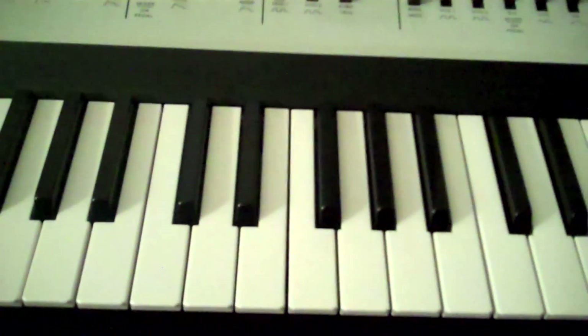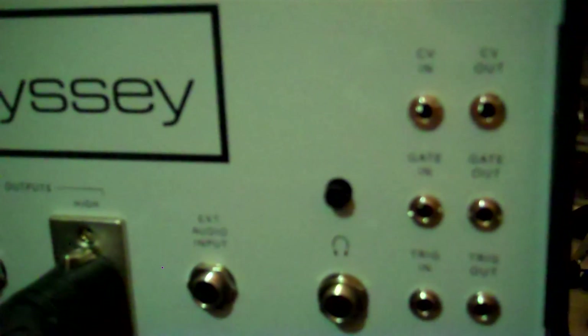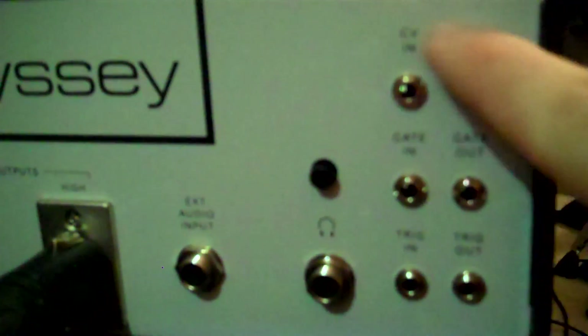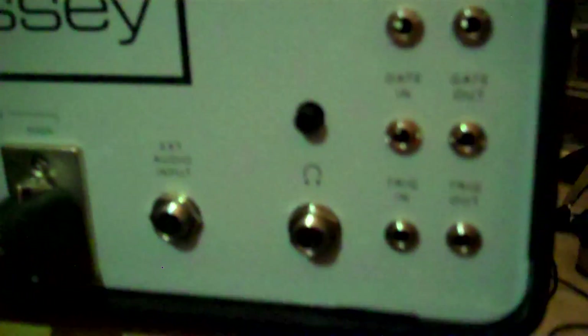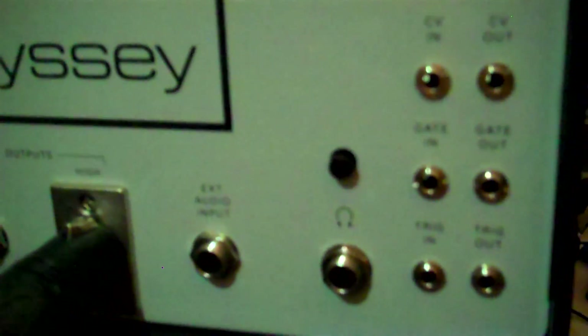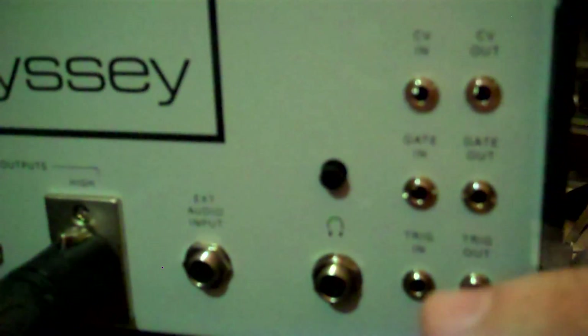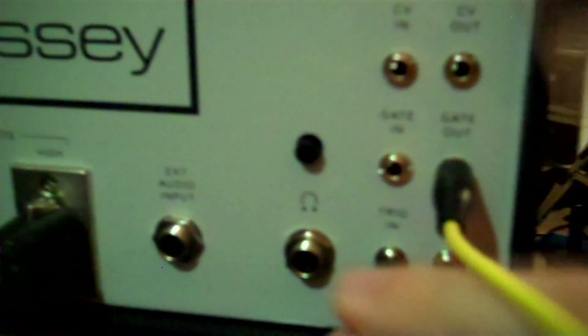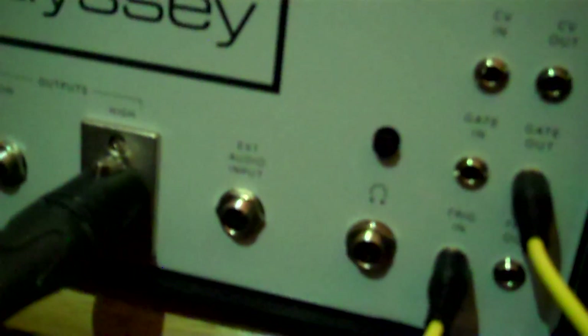It would be really nice to have smooth, connected legato lines. If you look at the back panel of the ARP Odyssey, you'll see that the later models — including the Korg one — have the full complement of CV in and out, gate in and out, and trigger in and out. There's a trick you can do, and it's actually in the manual. Now you have legato response.